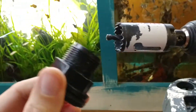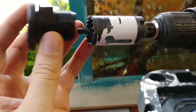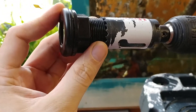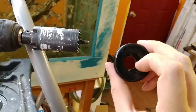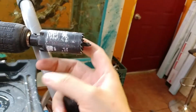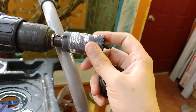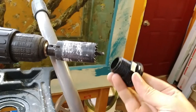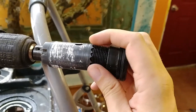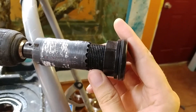When you're sizing a hole saw, what you want to look at is how well it fits on your actual bulkhead fitting. You want something where it slides in but the threads do not. This is a half inch internal diameter bulkhead. This is a 32 millimeter hole saw, which I think is an inch and a quarter. That's the best fit I've had, and it works with every size that I've tried.